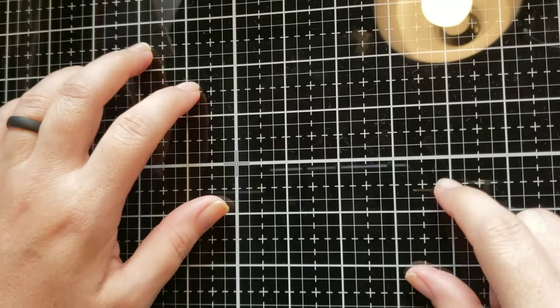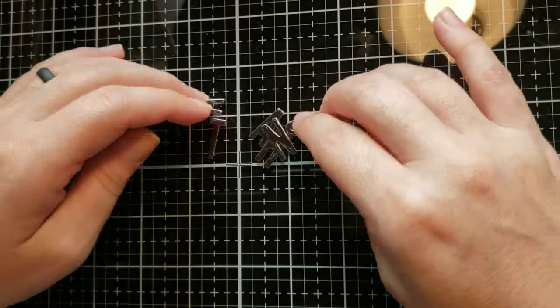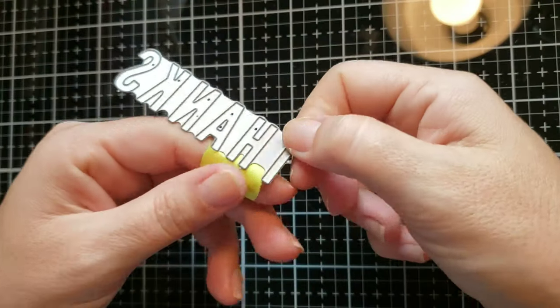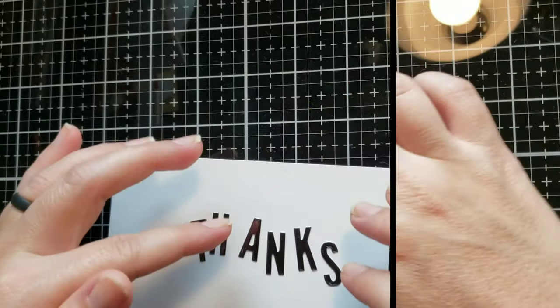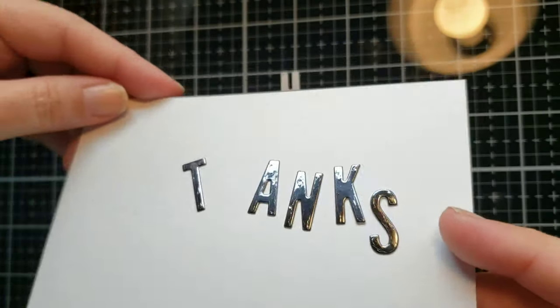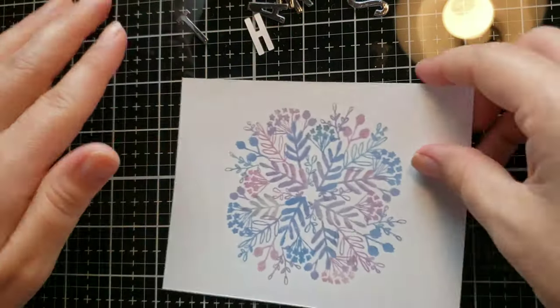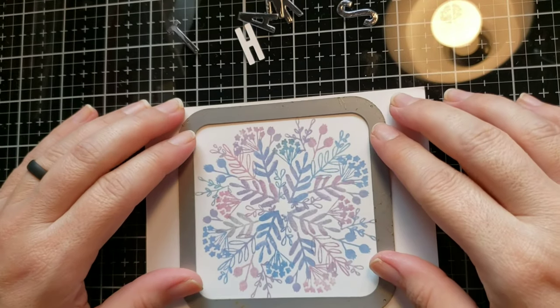Aloha and welcome back, this is Natasha. This video is going to be a continuation of the last video I posted on my YouTube channel — turning those turnabout stamp backgrounds into cards. I made those backgrounds in the last video and I'm going to turn three of them into cards for you here.